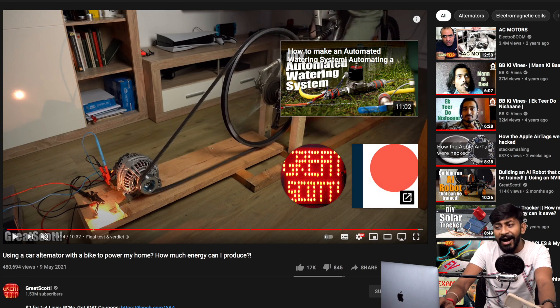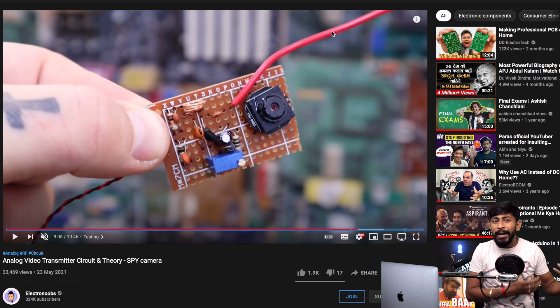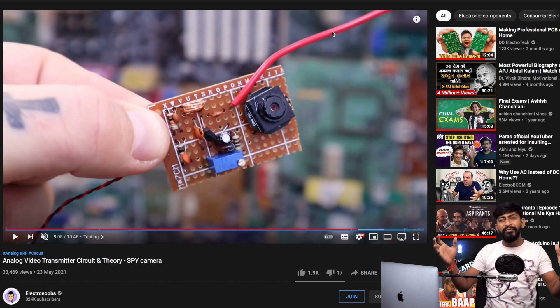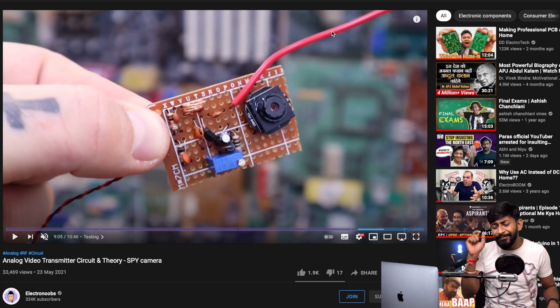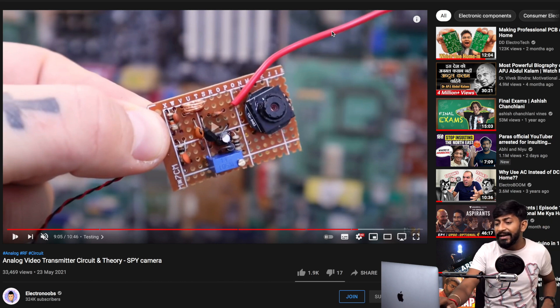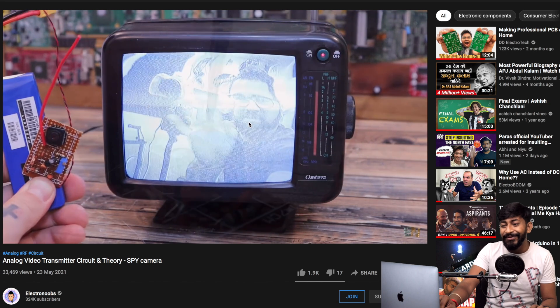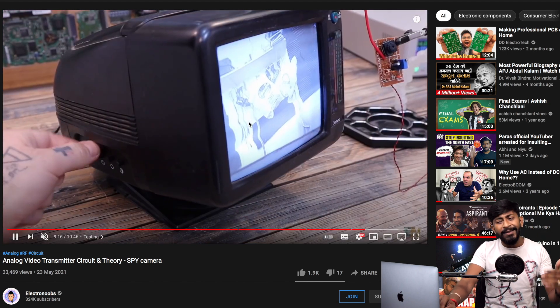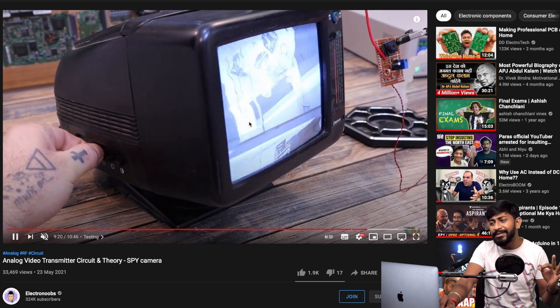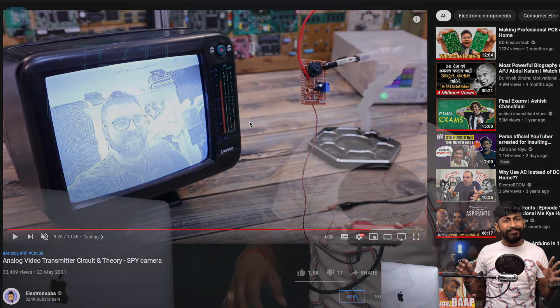The last project in the May 2021 edition is from Electronoobs. This guy always comes up with interesting and easy-to-replicate projects from different areas of electronics. This time he built his own spy camera — a wireless camera whose footage can be viewed on an analog television. He transmits the video data wirelessly and successfully displays it on an analog TV using quite basic components. It's a simple yet amazing project, and you should definitely check it out.